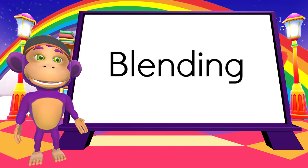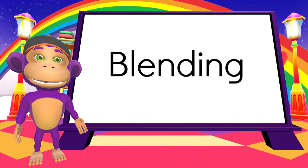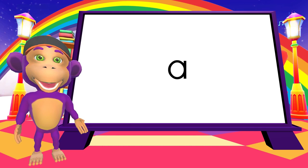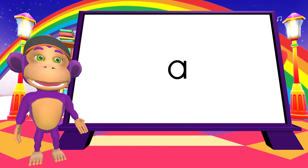Hi, everyone. We're going to be practicing blending sounds today. Are you ready? Great! Here we go. We're starting to learn lots of new sounds, but to make words, we need to blend or join the sounds together. This is the sound A.